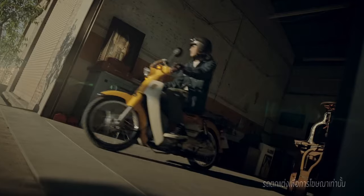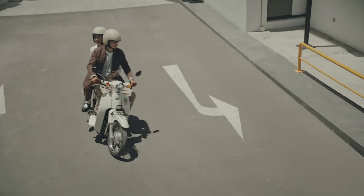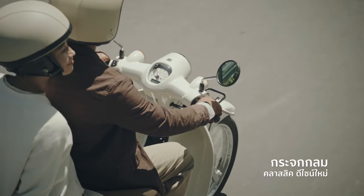Today we're going to take a quick look at the latest new 2024 Honda Cross Cub and Super Cub 110 news that was just released.